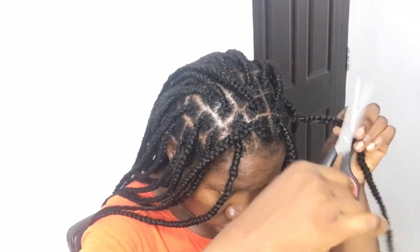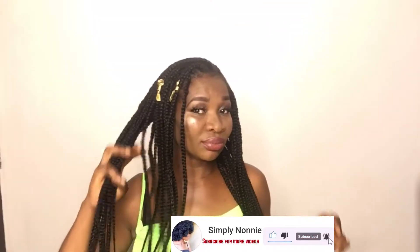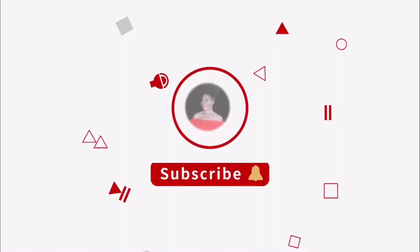I tried the famous knotless buzz braid — jumbo buzz braid on my natural 4C hair. Hi guys, welcome back to my channel, it is Simply Nunny here. If you're new, don't forget to subscribe.